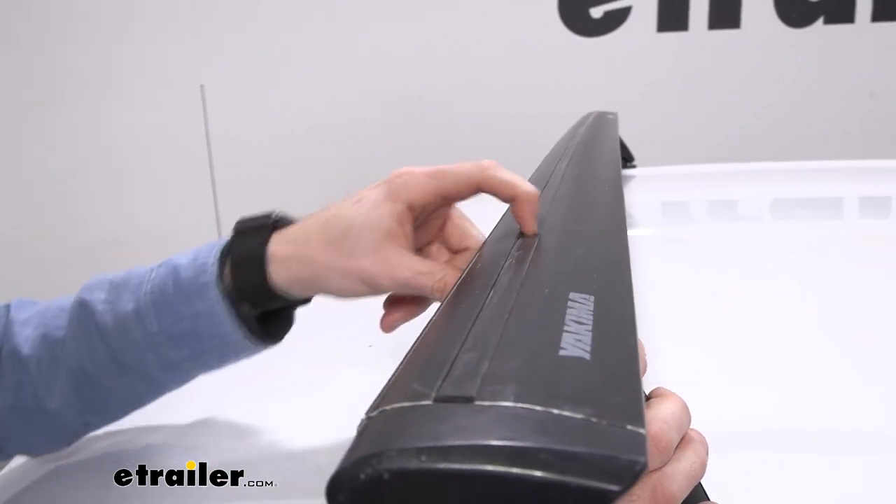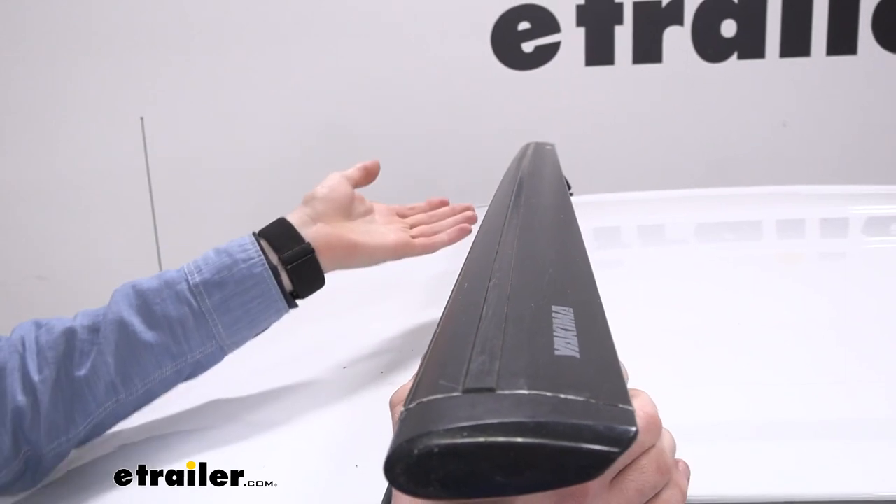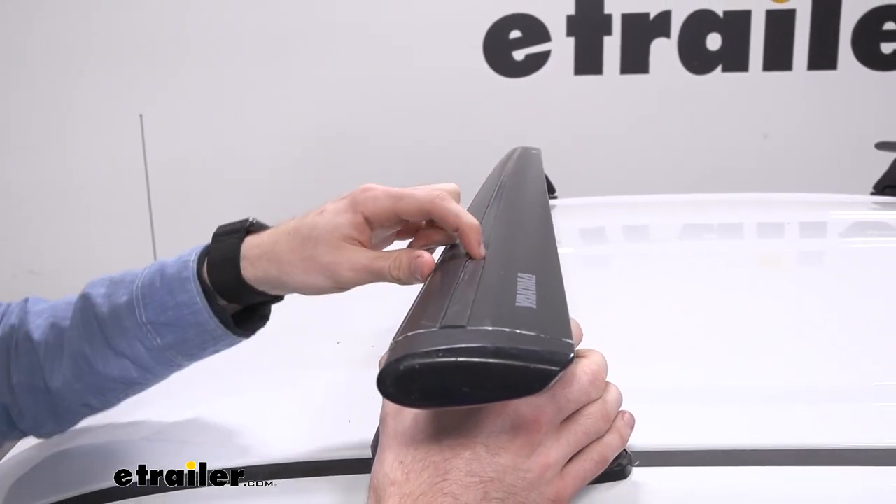It does feature a rubberized strip inside this T-Track slot, so you can use these roof rack crossbars with T-Track accessories and there's no need to trim the actual strip to get those on.